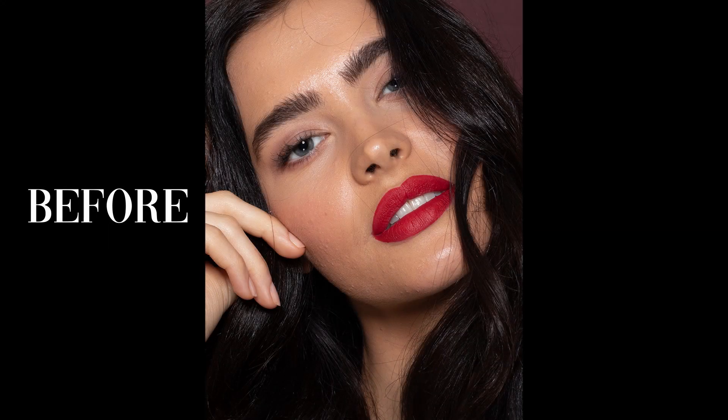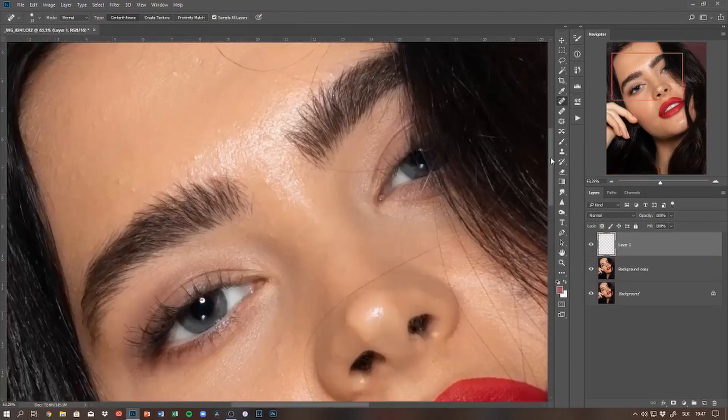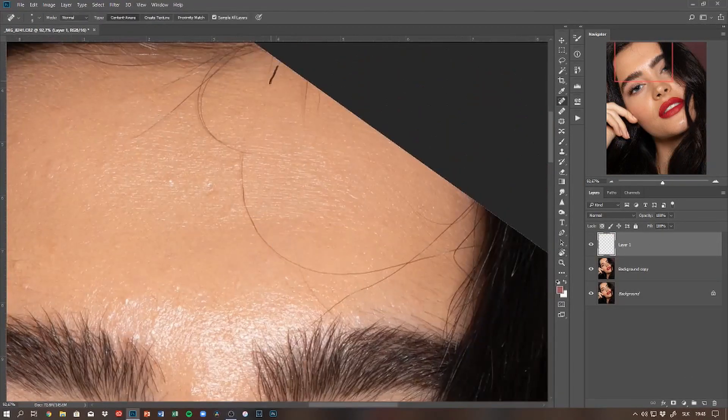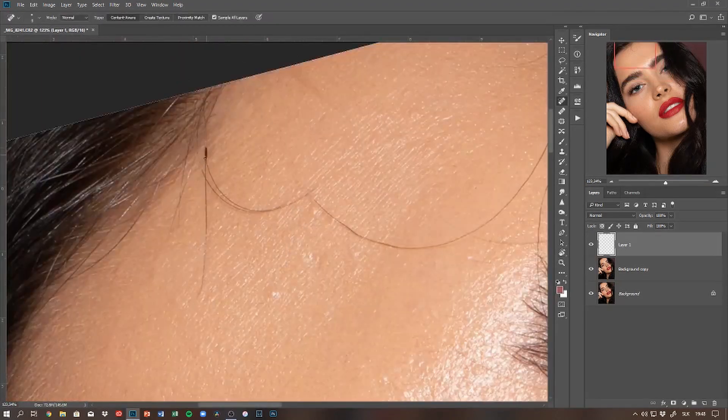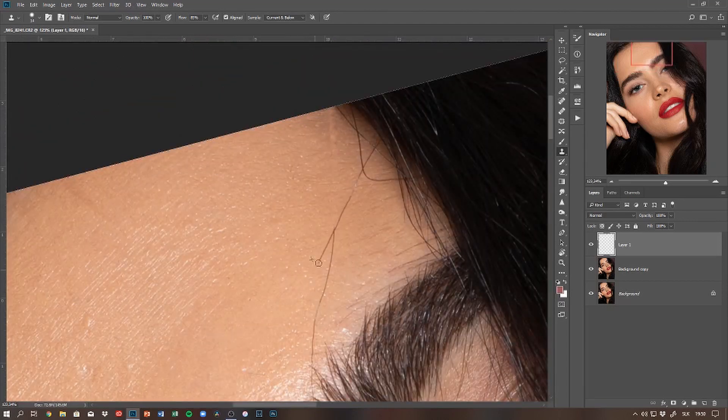Hey guys, welcome back to my channel. Today I have a speed edit retouching video for you, but I decided to do a voiceover so I can explain what I'm doing, why I'm doing it, and what tools I'm using within my workflow. I hope you'll find that interesting.